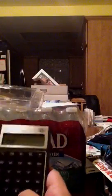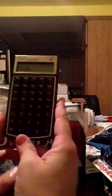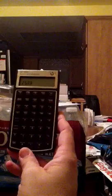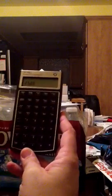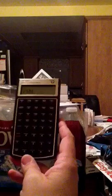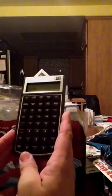I believe this is chain, so let me try 2 plus 3 times 5. Yes, this is a chain calculator, meaning that all the inputs you do go right as you enter them with no precedence of order of operations. Think of this as a four-banger. This calculator does not offer reverse Polish notation.